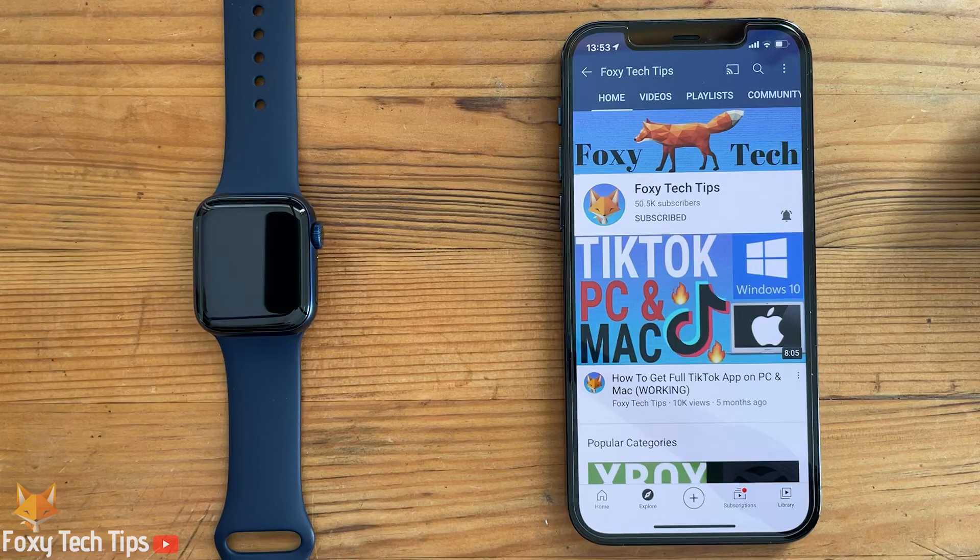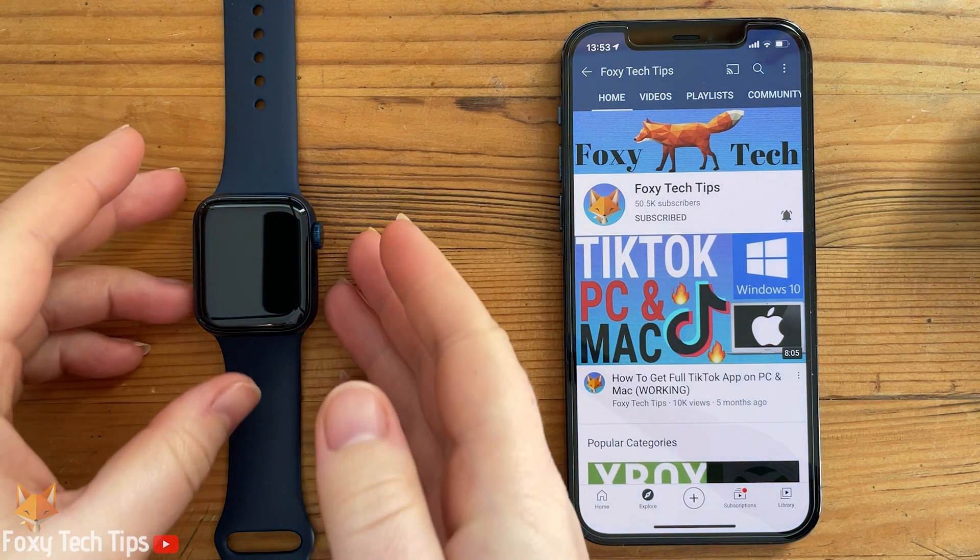Welcome to a Foxy Tech Tips tutorial on making calls using your Apple Watch. Unless you have the cellular version of the Apple Watch, your iPhone will need to be nearby in order for calls to work.